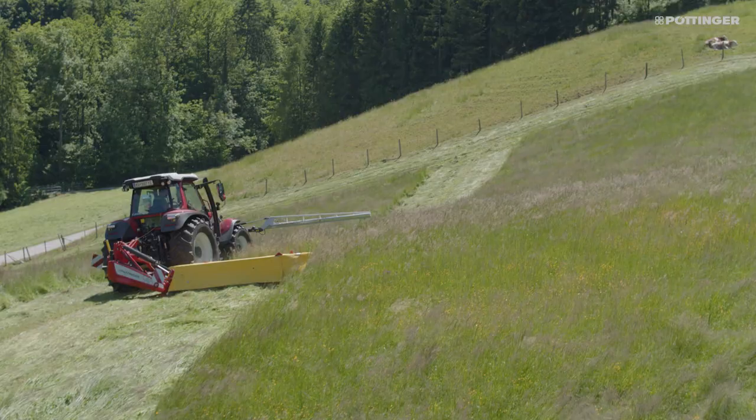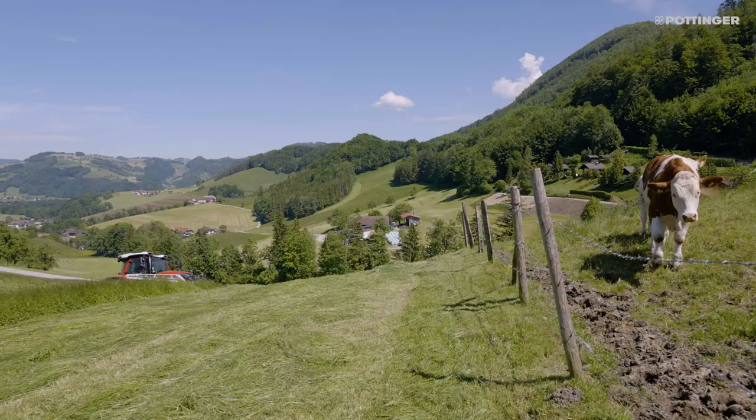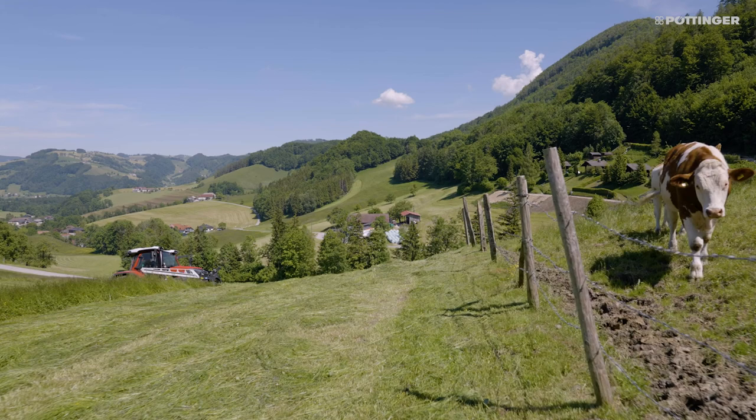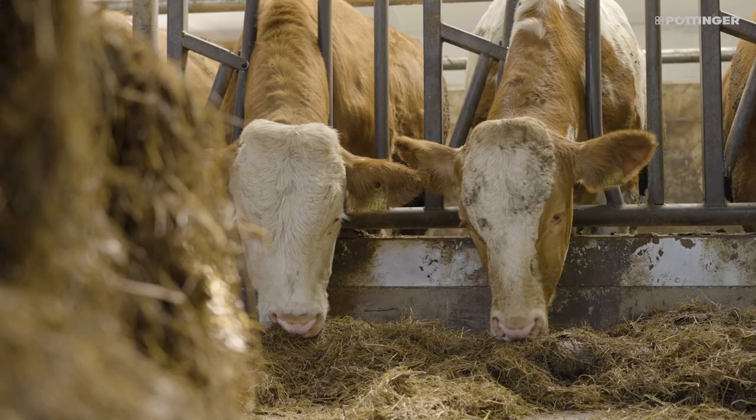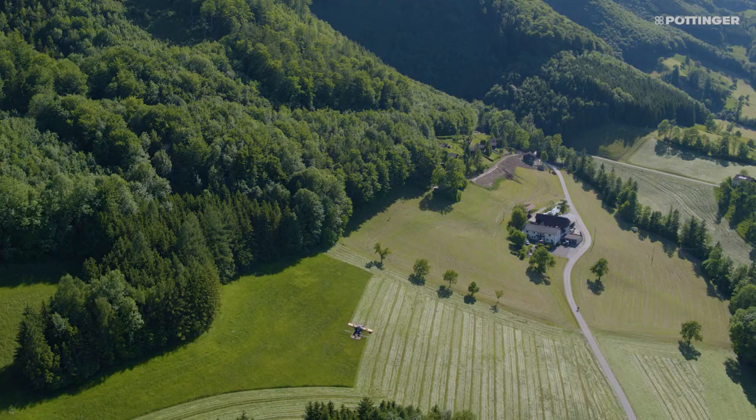This prevents carcasses from contaminating your forage and avoids the risk of your cattle contracting life-threatening diseases such as botulism. This system helps you protect wildlife and your livestock at the same time.